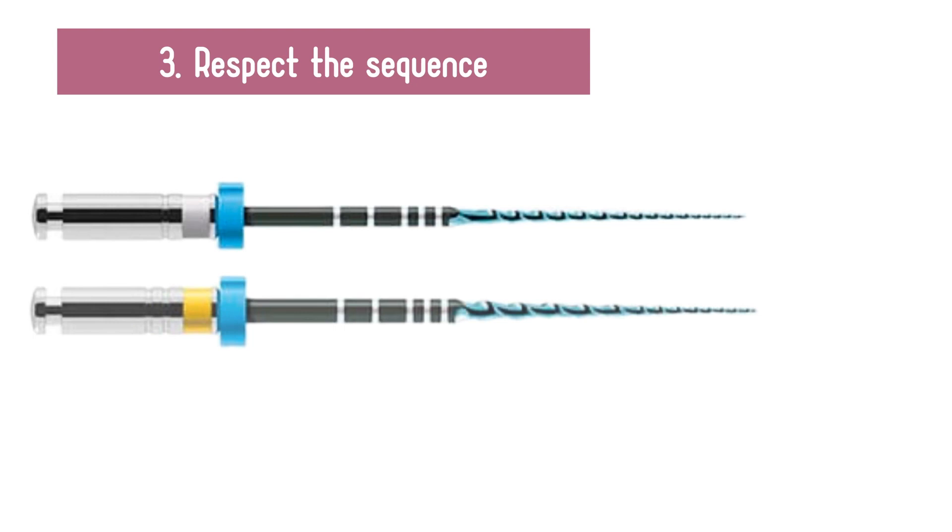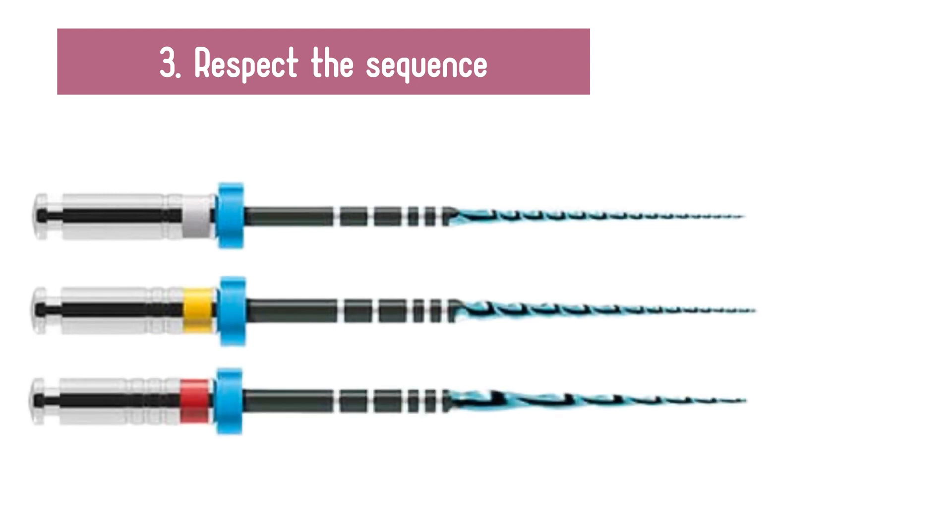Even if the canal is wide, it is always advisable to follow the sequence because the files are complementary and each one will work a part of the canal.